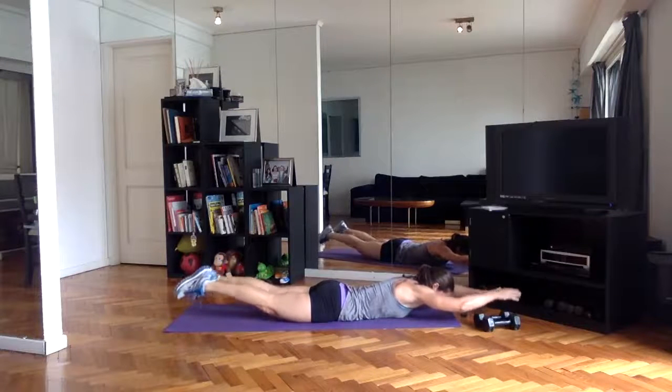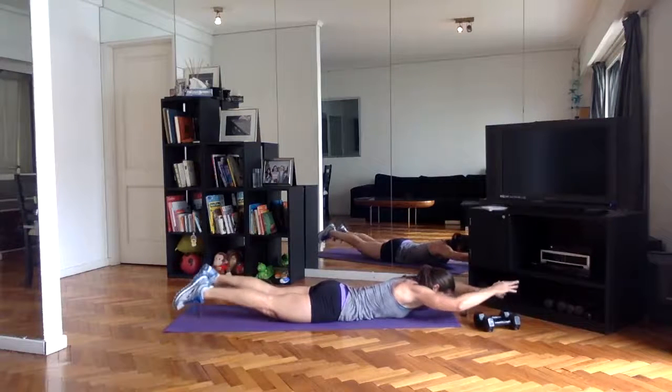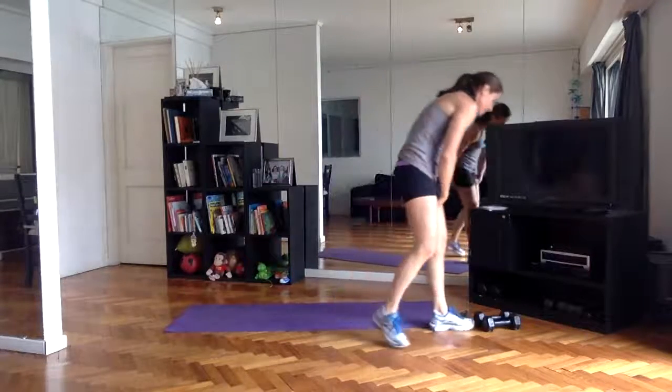Working the whole back of the body — the posterior chain. All right, halfway done — two more rounds, two down, two to go. Picking up the weights, we've got the lunges.